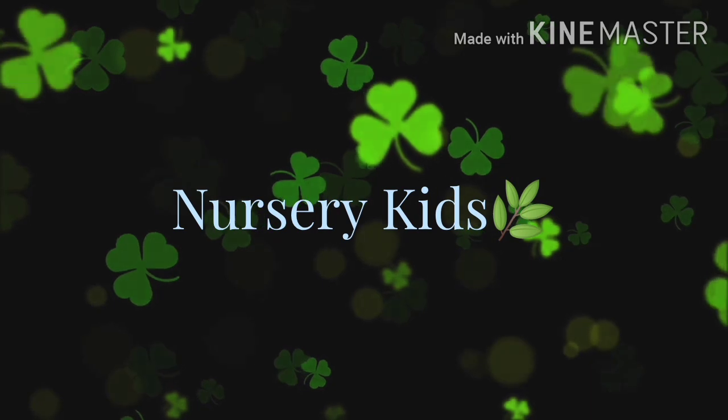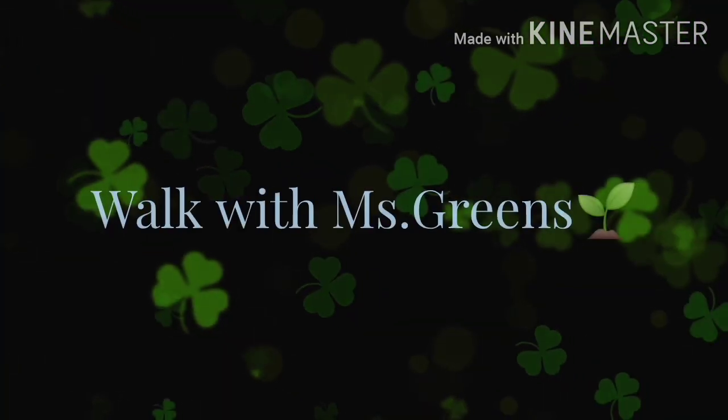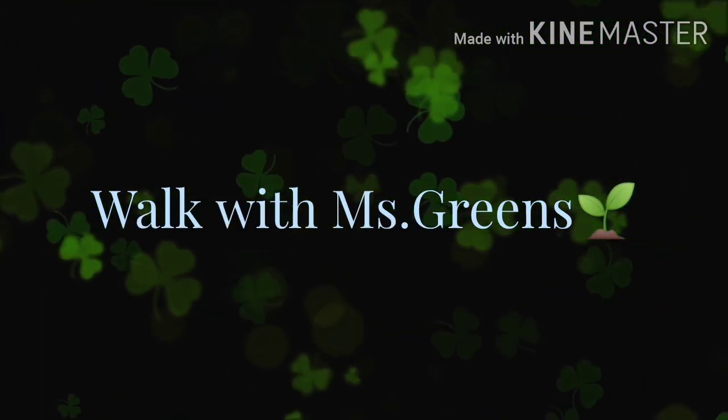Hi everyone, welcome back to TonyShine's. In this vlog, we will visit a nursery garden. Let's see.